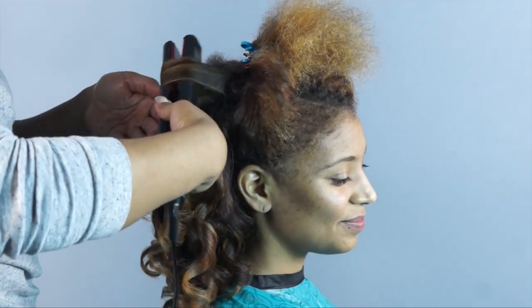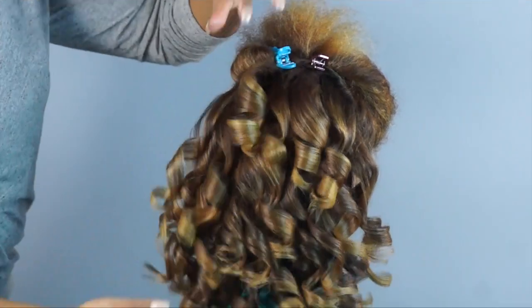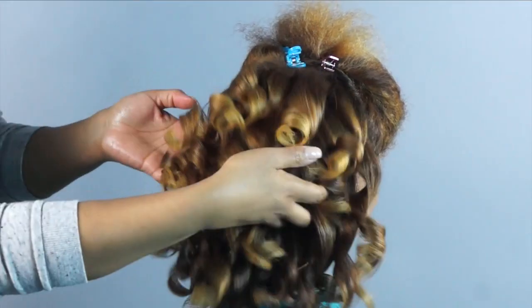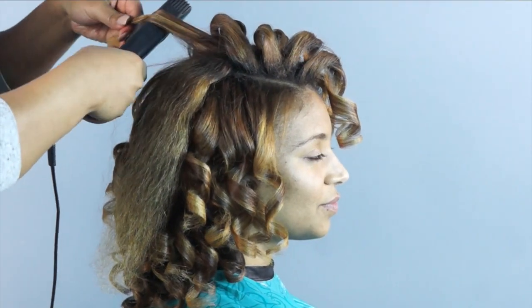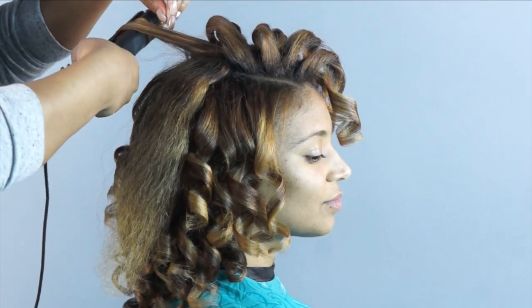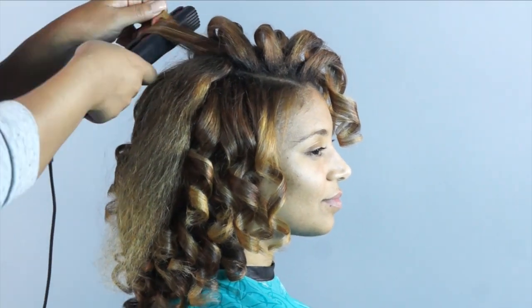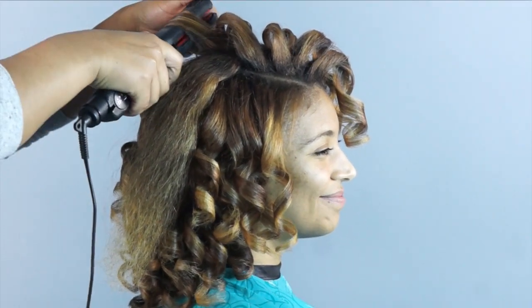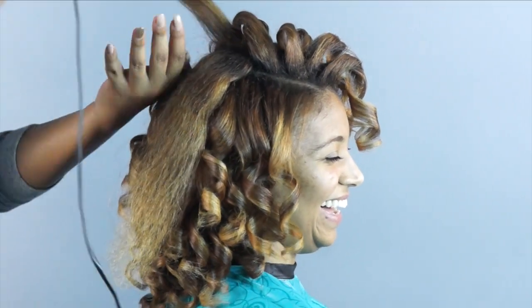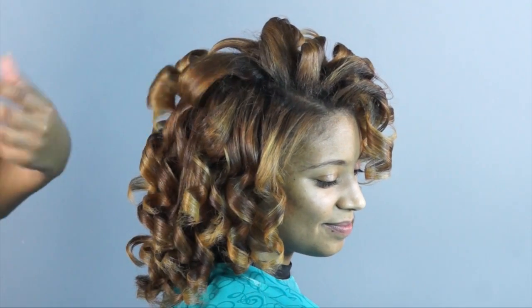The complementary ingredients in the foundation products mixed with the setting products and the method have set these curls up to be properly moisturized, full of body, super shiny and soft, and incredibly smooth. Making spirals requires wrapping the hair through the plates and gliding at the same time — it takes a firm grip and a lot of control to not have creases in the hair. It just takes practice. If you aren't quite getting the technique with your flat iron, try using a ceramic flat iron as those are easier to control, or even start with a curling wand if the wrap and glide method is giving you too much trouble.